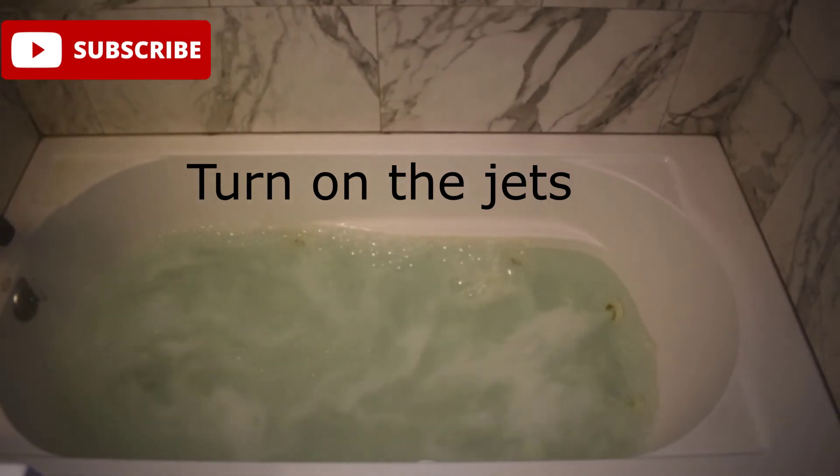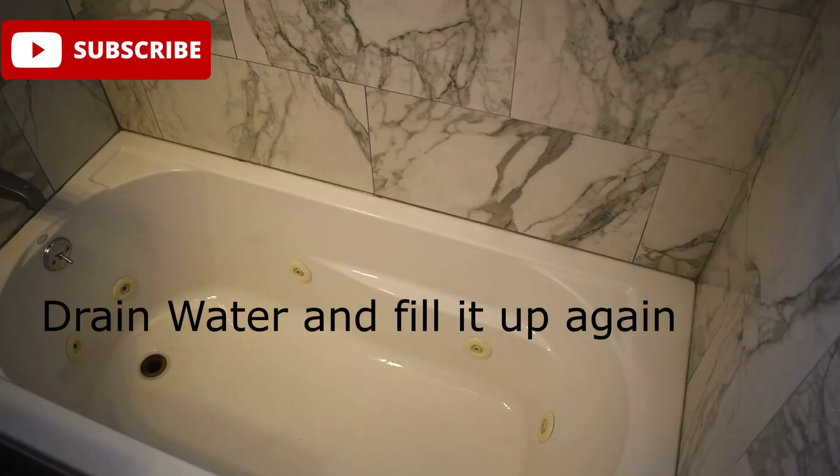Drain the water and then fill it up again with water. Turn on jets again. Now the water is clear and clean. Just drain it to make sure there's no more Clorox.